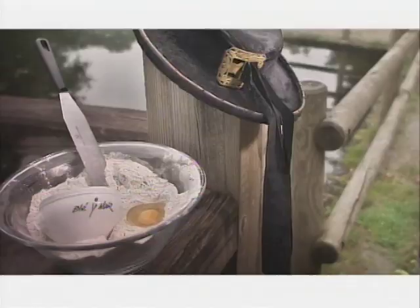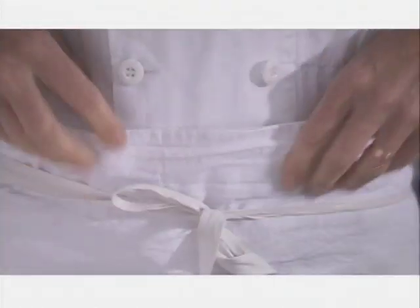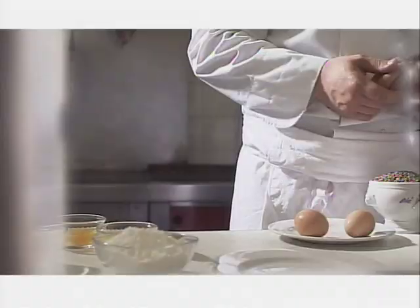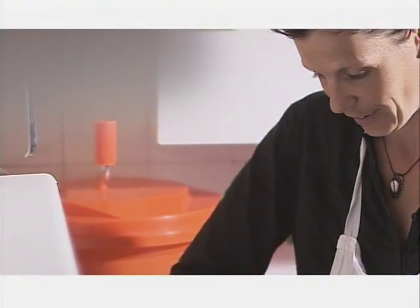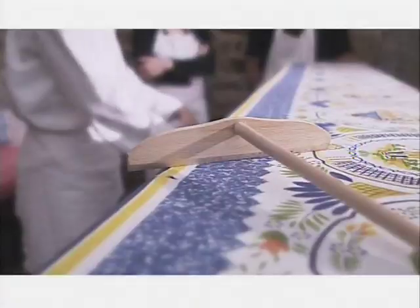To make 20 galettes, you need 500 grams of buckwheat flour, 100 grams of wheat flour, a pinch of coarse salt, one egg, two tablespoons of honey, and a half liter of water.